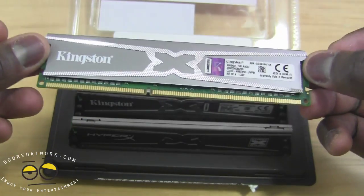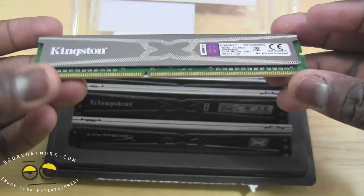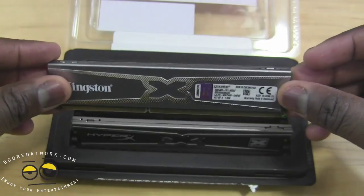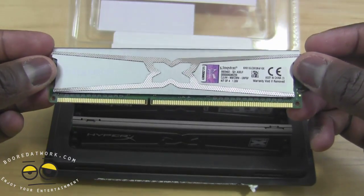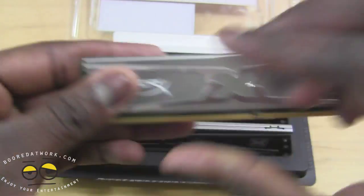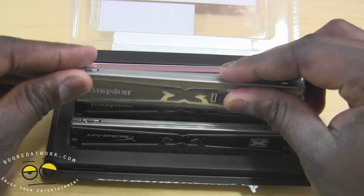I'm not going to do any testing or plug it in because I've used Kingston RAM before — it's quite solid. Kingston has a very good reputation in making memory. This side has no 10-year logo, but the back says HyperX 10 year.